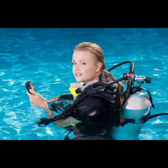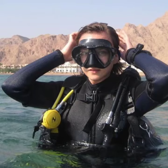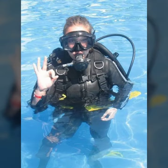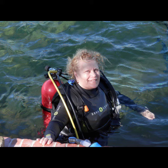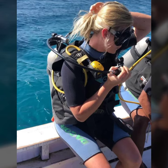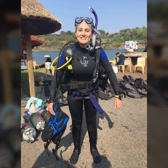Hello friends, welcome to my YouTube channel Fashion Lovers. Today I'm going to share with you beautiful and stylish scuba diving gear and latex full face gas mask designs ideas. These are very amazing, very beautiful and gorgeous.